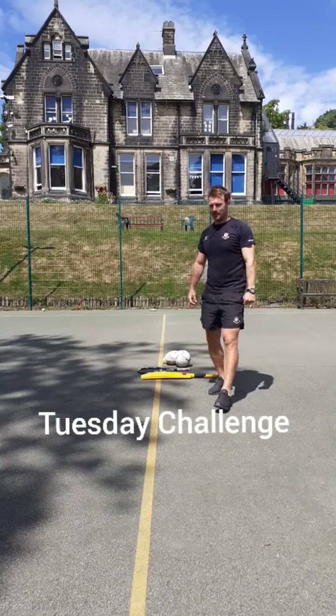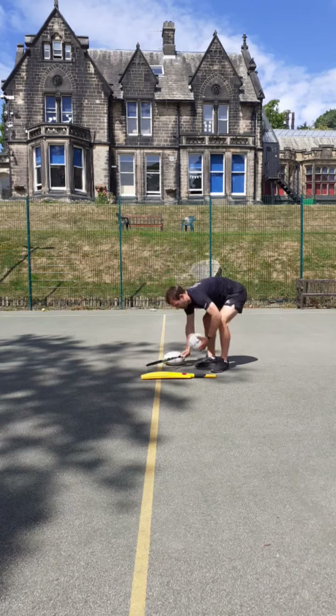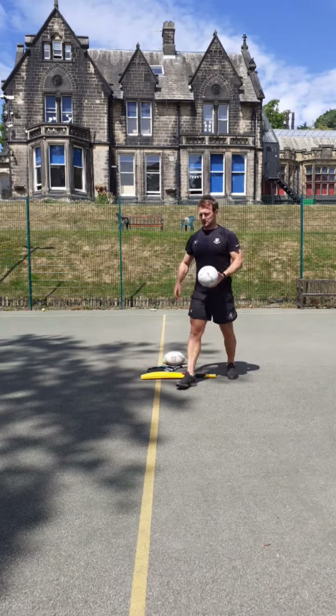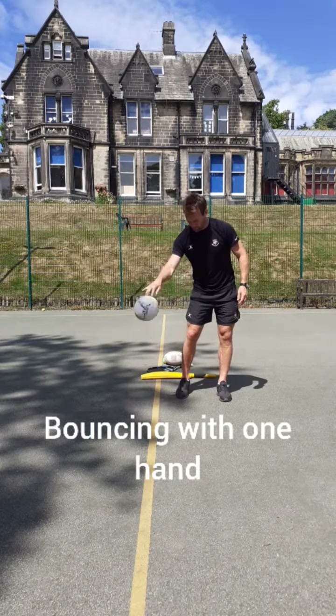This is your Tuesday challenge for this week. What we're going to do is get a tennis racket or a football. If you're in Key Stage One, you're going to practice bouncing the ball with one hand.